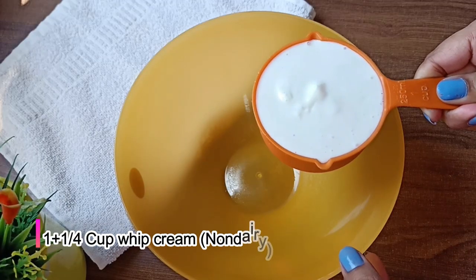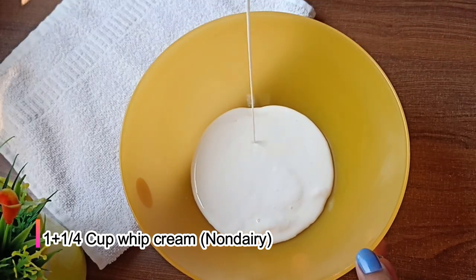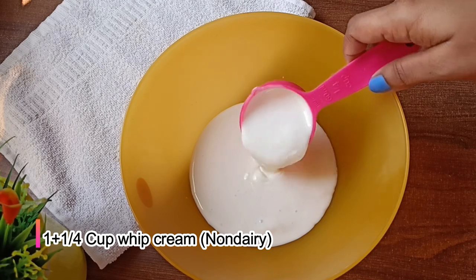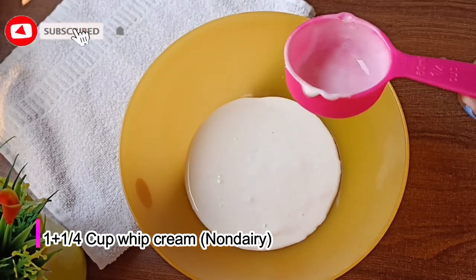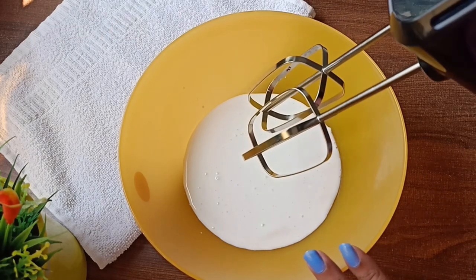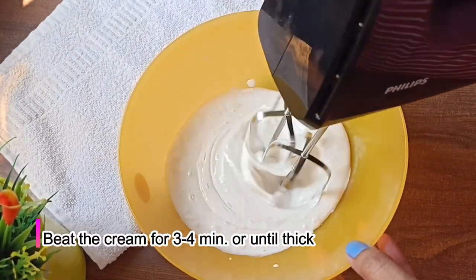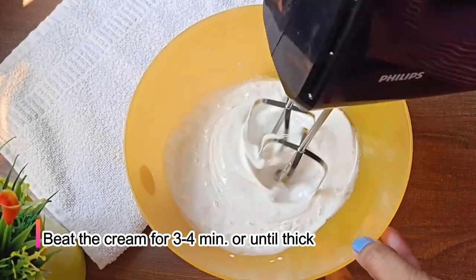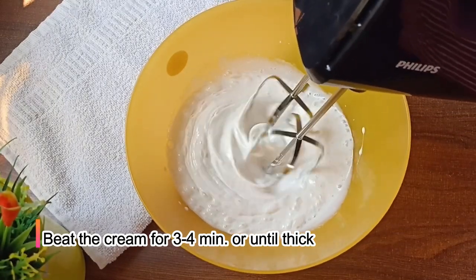Now we will add non-dairy whipped cream — 1 cup of whipped cream. We need to keep the cream in liquid form and should not let ice crystals form. We will whip the cream with electric beaters for 3 to 4 minutes until it is good and the quantity is double.